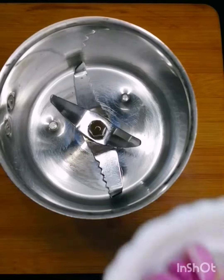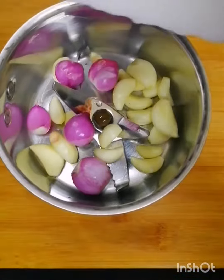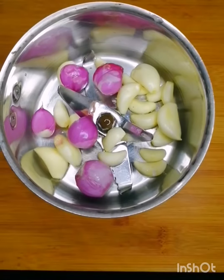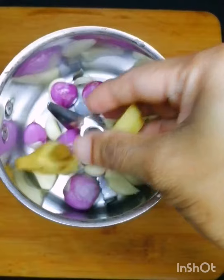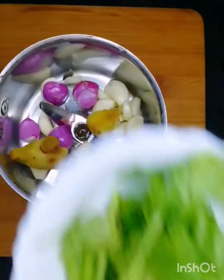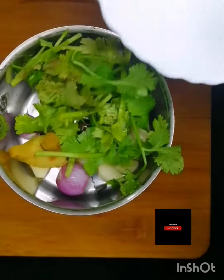Now mix it in the bowl. We will have 4 tablespoons of corn flour. We will also add 1 kg of chicken.